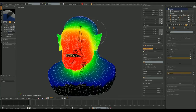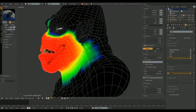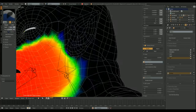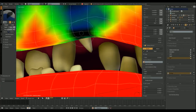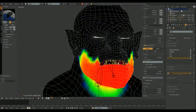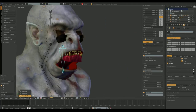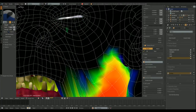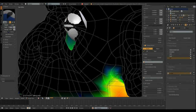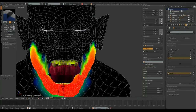We need to erase all weights around the jaw area. The upper lip has to go too. Those eyes need some fixing. If we find hard to reach areas, we can hide selected faces so we can get to the desired vertices. Now I can paint those vertices inside the eye sockets.